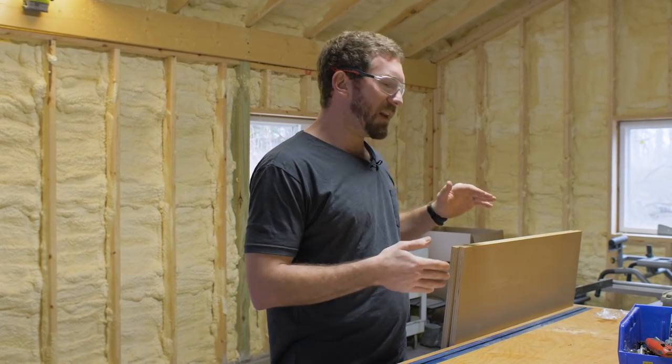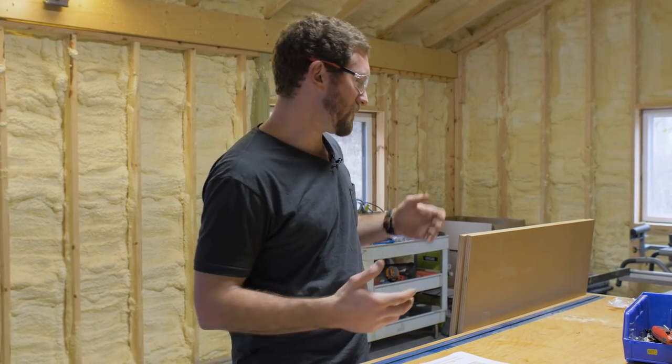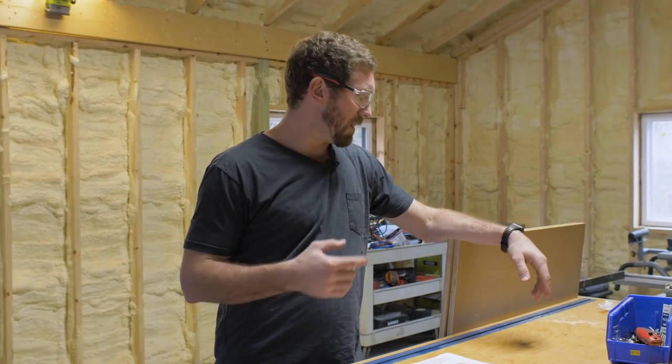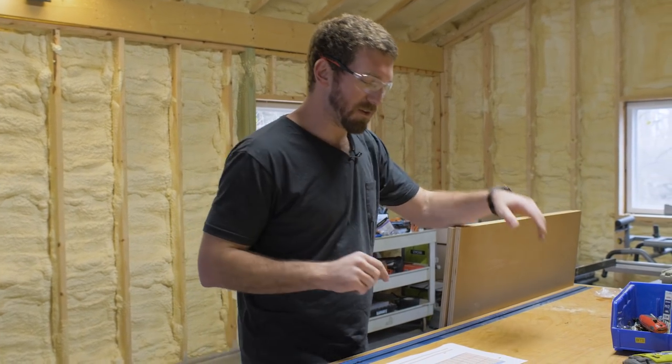Before I cut the tapered ends for the sides, I'm going to put the dados in each of those sides. Since they're all together, it'll be easy to run them through the table saw with a quarter-inch dado blade. But first I need to get the bottoms — the shelf that the plant will sit on — cut out before I cut those dados. We need about a thirteen and five-eighths inch square, two of them, one for each planter.